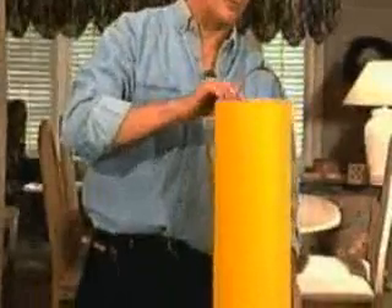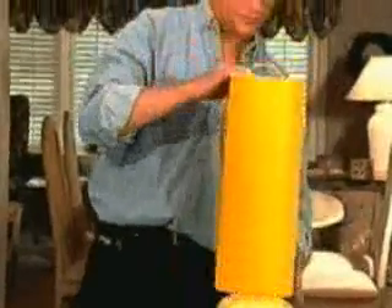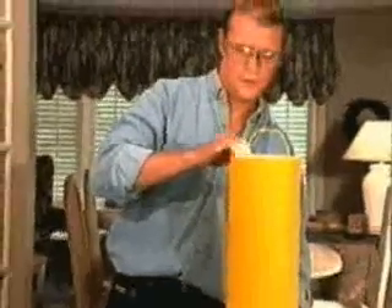We'll take our chimney and put it over the lamp. The chimney is going to keep all the heat from the lamp moving upwards, just like a chimney on a house. So we'll turn on the lamp and generate our heat.